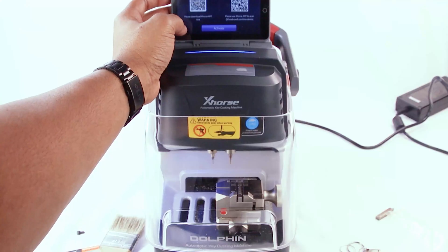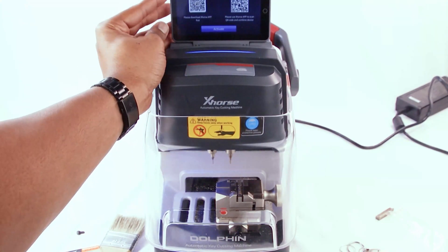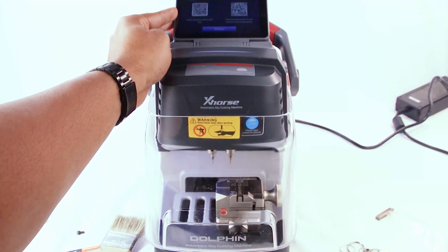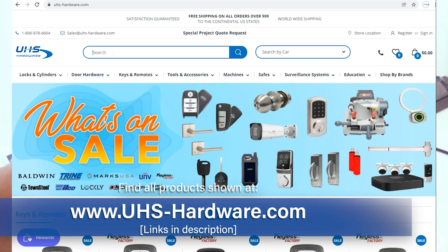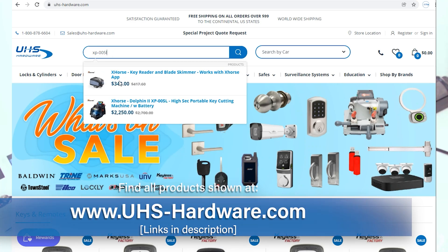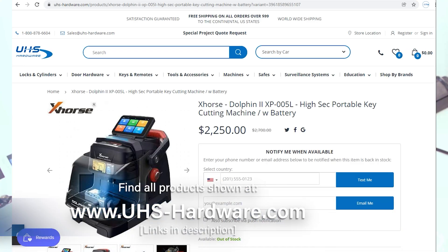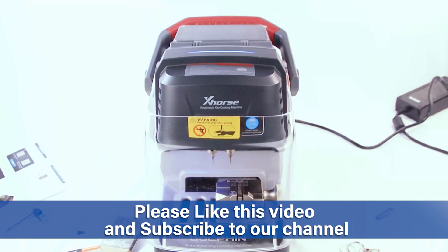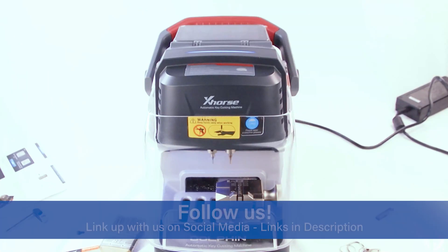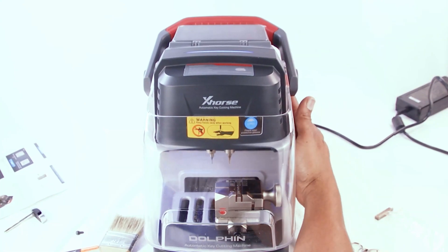And that's it — super simple, really easily done with the brand new, bigger, better, and faster XP-005L. If you're interested in this machine or any of the metal test keys from Keyless Factory, head over to uhs-hardware.com and search for Keyless Factory or XP-005L now to pre-order. You can also check below in the description for links to this product and many others. I'm Louie — thank you guys for coming by. Make sure you're following along with our YouTube channel, click like, subscribe, and click the bell icon so you can be notified every time new content is posted. As always, it's great to have you guys here — we'll catch you soon!